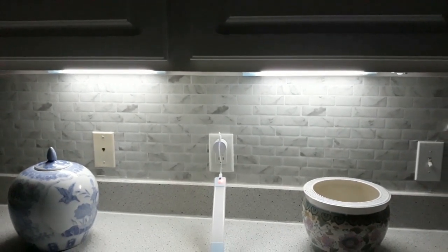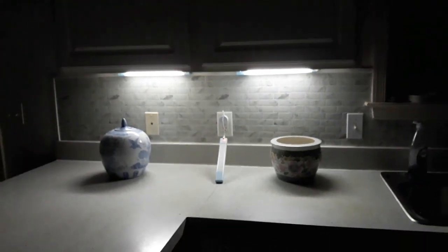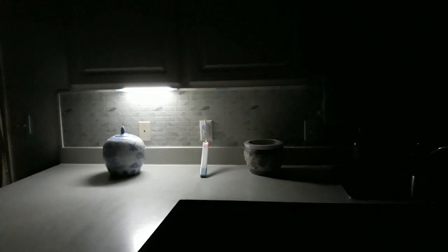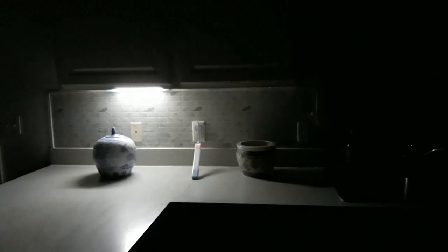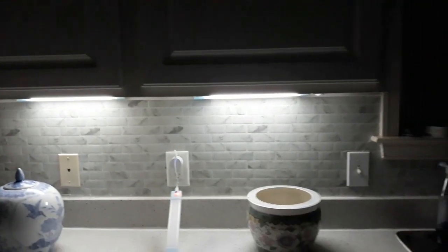I'd say about a four or five foot radius — they will come on. But as soon as I step back, it'll take a couple seconds and there they go off. Let me tell you something, I am ecstatic with these! I'm walking up close again and they popped on. So this is a continuance of what I was showing you.